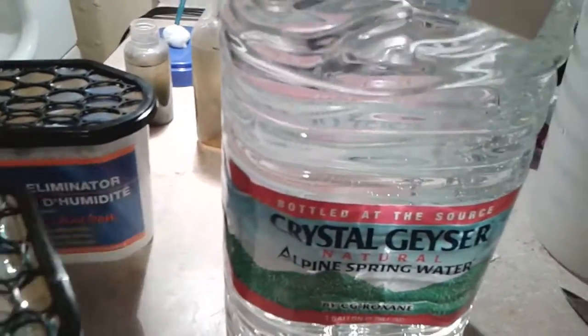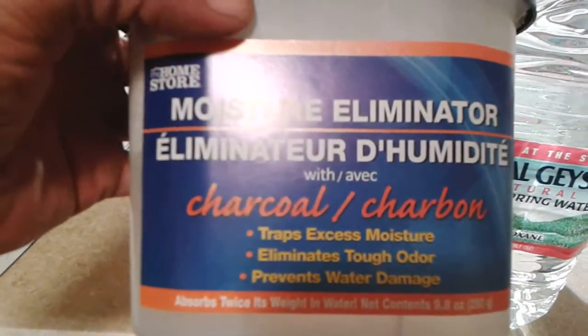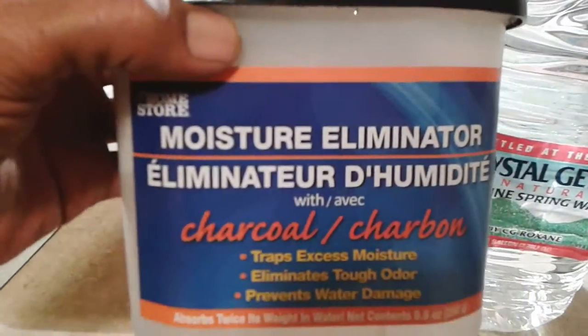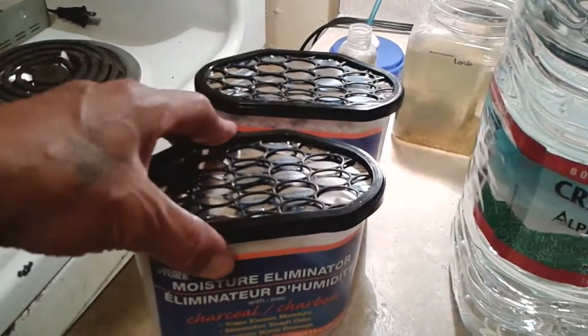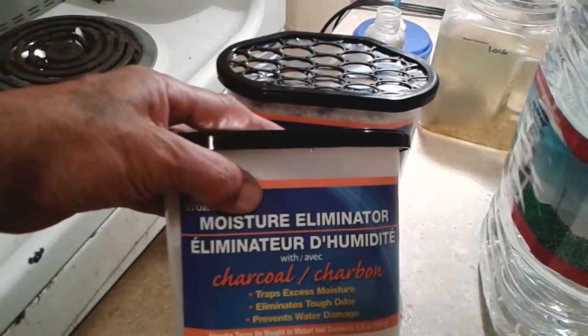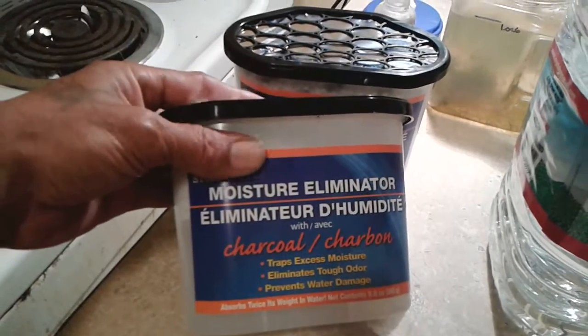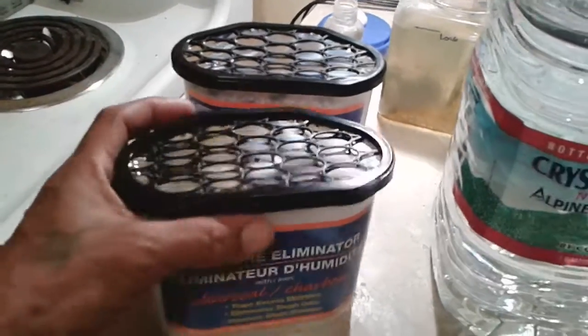I've got some of these moisture eliminators — you've also seen them used in your closet, like Damp Rid. It's the same stuff. It is basically calcium chloride dihydrate, the same thing as Peladow and driveway heat. Stuff you can find up north, but you can't find down here because we're in Florida. So this is just the moisture eliminator stuff you'll find in your closet — Damp Rid is another brand.